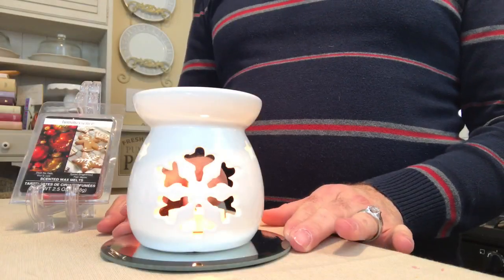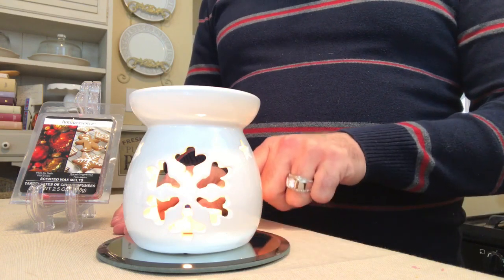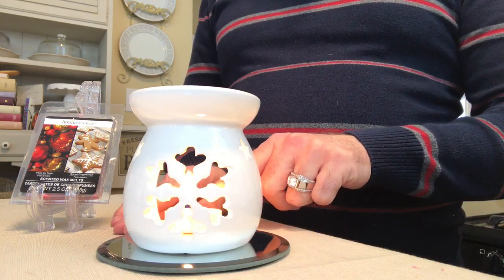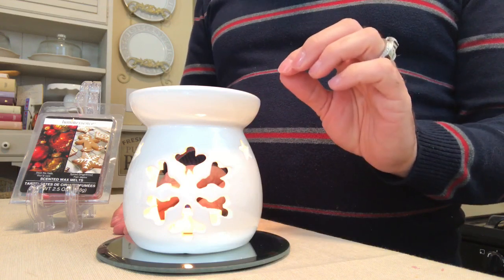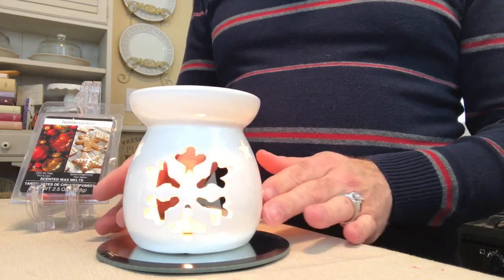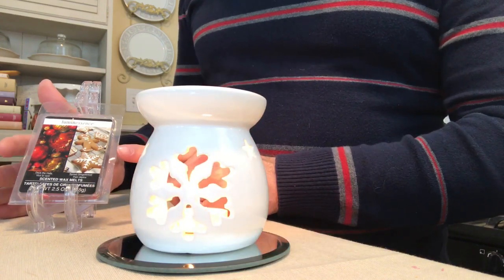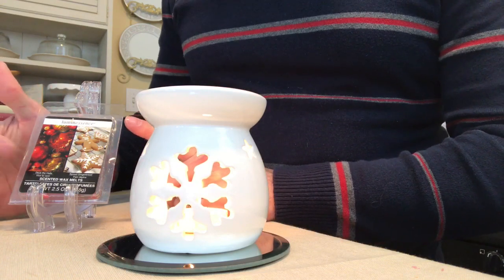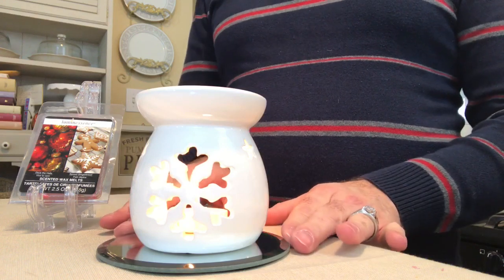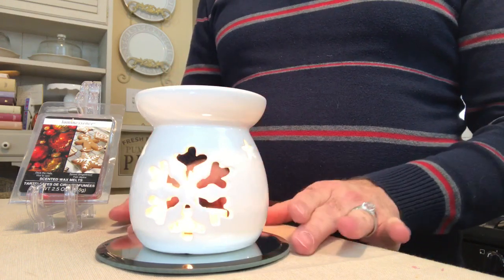Here we have this gorgeous snowflake facade on the front with the warm vanilla tea light on the inside, and it has that wonderful scent of gingerbread burning inside — just absolutely beautiful. In this package we've got spiced gingerbread along with deck the halls. It's a beautiful look and a great paired scent.